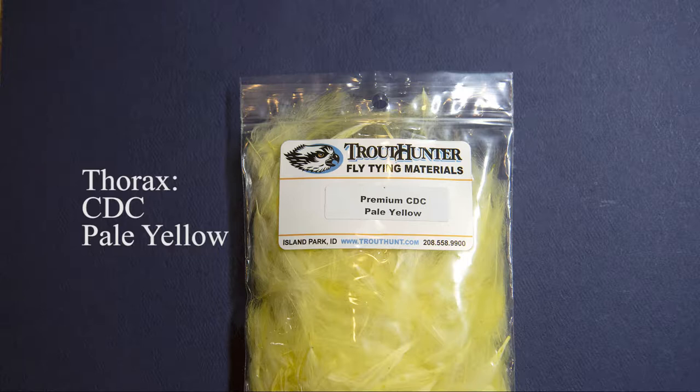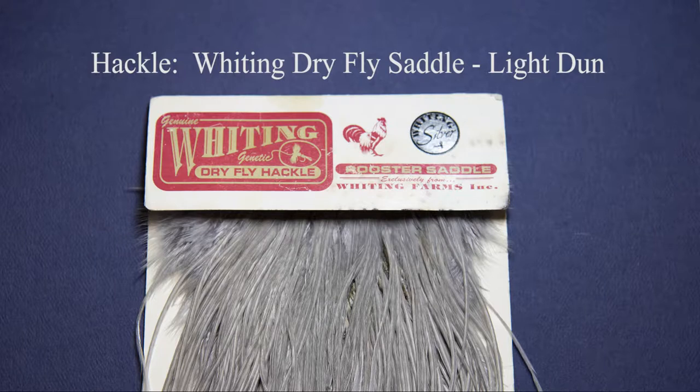I use pale yellow CDC and I get mine from Trout Hunter Fly Shop in Island Park, Idaho. And lastly for the hackle I'm using a Whiting Dry Fly Saddle in Light Dun. These are the best hackles in the world and I can't imagine using anything else for a parachute dry fly.